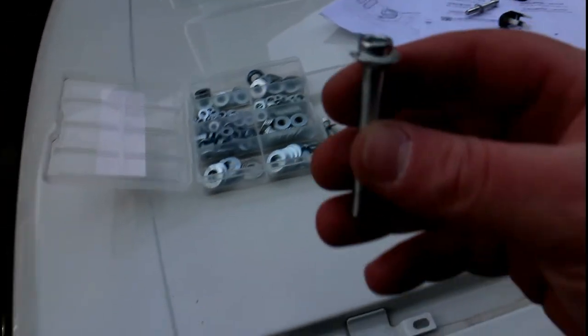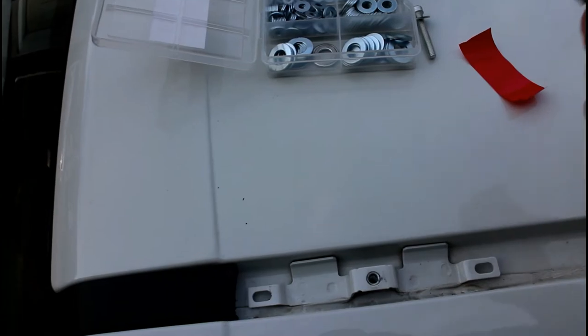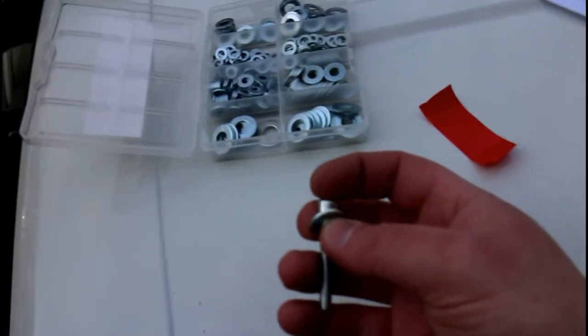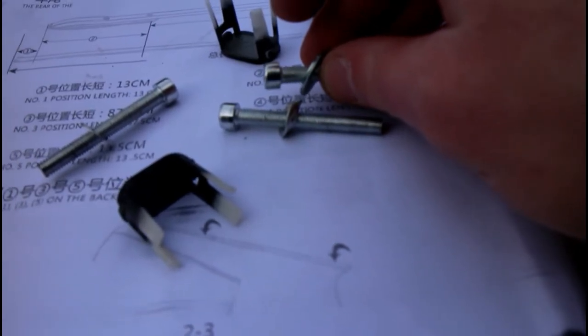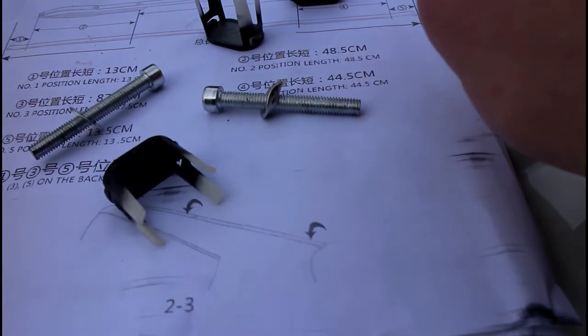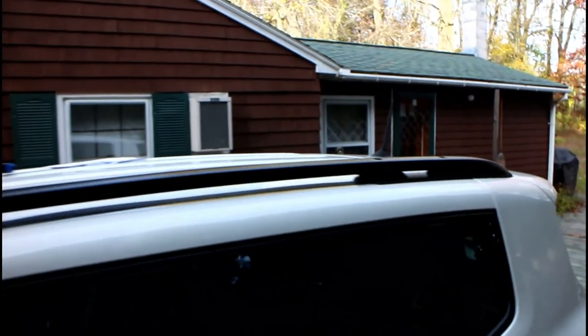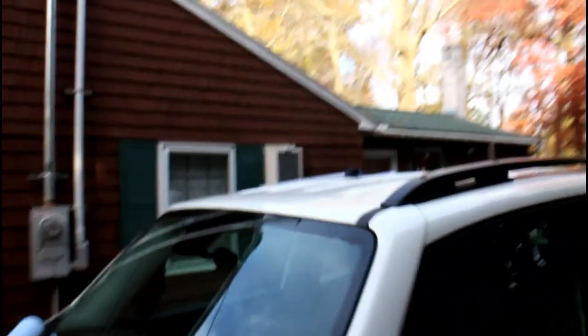I actually took the roof rack back off because after tightening everything up, I noticed the washer head was all bent around the bolt. So I went inside and grabbed some extra washers — these are about twice as thick as the ones that came with the rack. I'm going to put it back on using these thicker washers to make sure the rack stays safely on the car. We now have the driver side on and you can see it mounts up quite nicely — there's a good gap right where the rubber pad is, and it sits on the car really well.